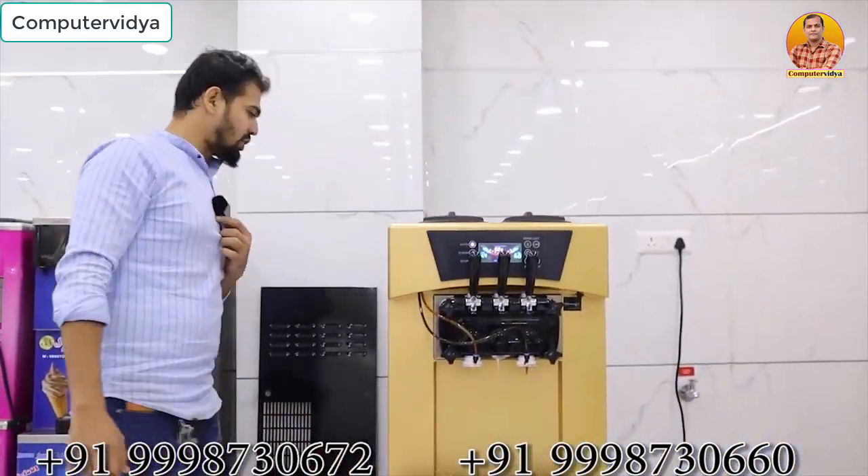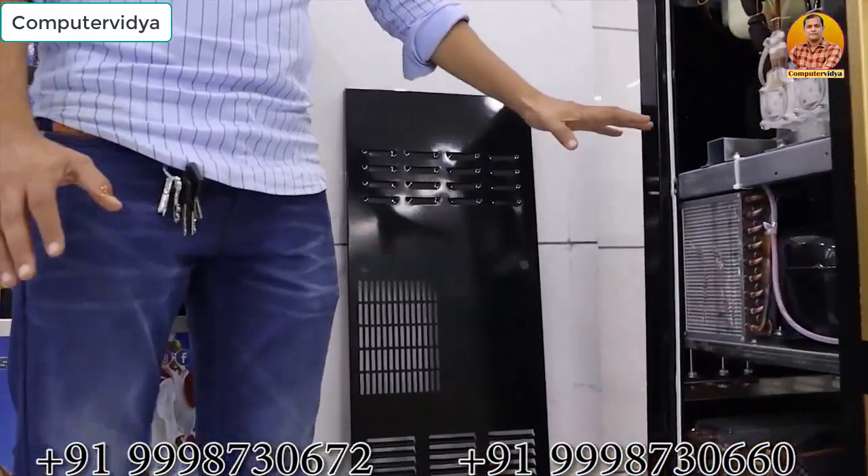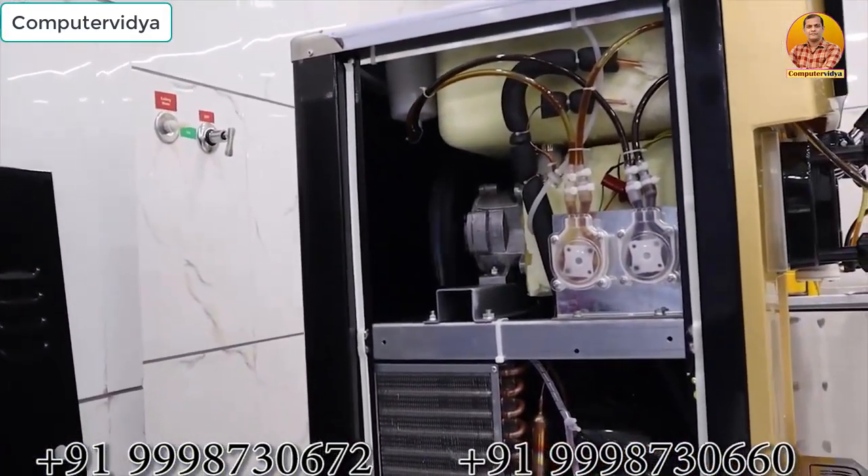You can see the finishing of the machine and its quality. It is a dual compressor machine with a compressor system. The company has used very genuine and tender parts, and the look of the machine is very better.